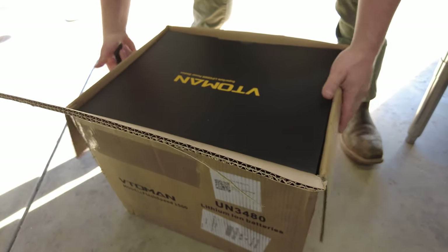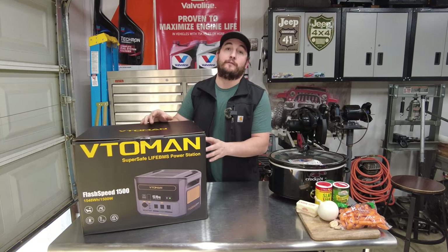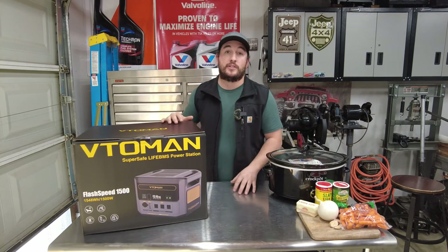What's up guys, Dustin here, Adem Off-Road. Welcome back to the channel. In today's video, we're going to be covering the Vitomen Flash Speed 1500 Power Station.